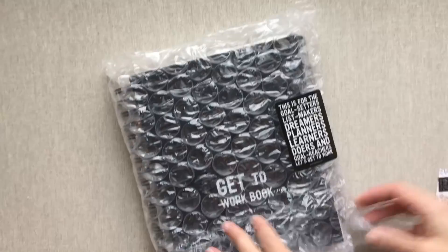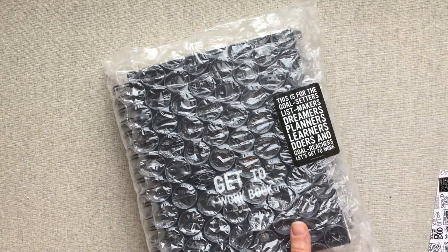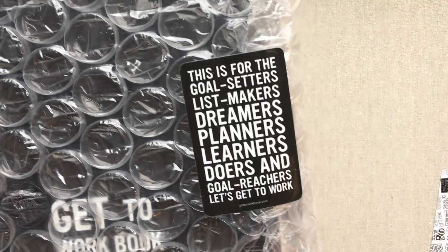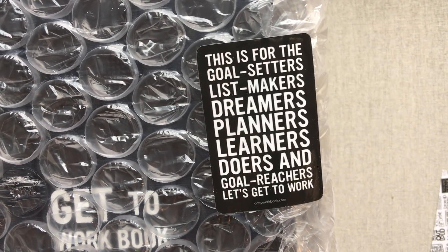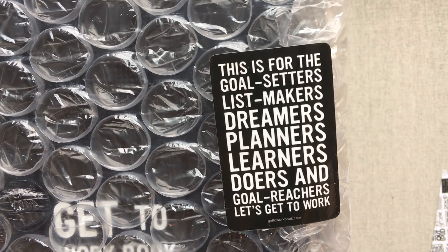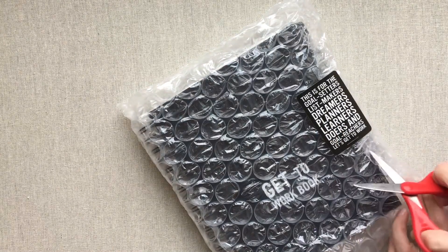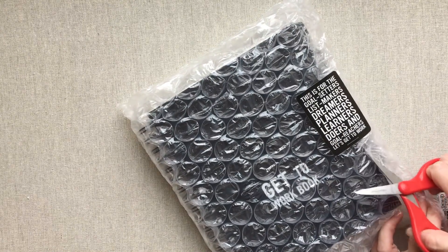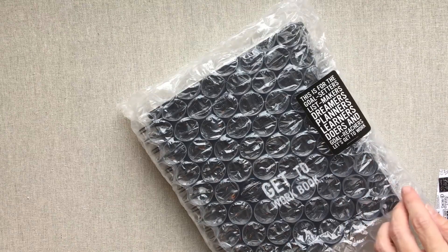She has an awesome new sticker this year. Before I cut into it — I have to show you — this is 'for the goal setters, list makers, dreamers, planners, learners, doers, and goal reachers. Let's get to work.' I love that sticker; I wish it just came as a sticker so I could keep it and stick it somewhere.